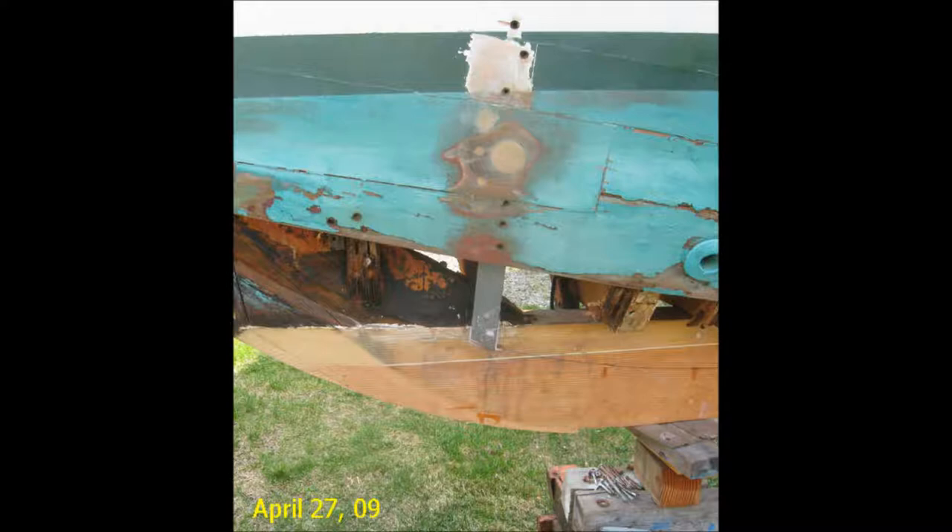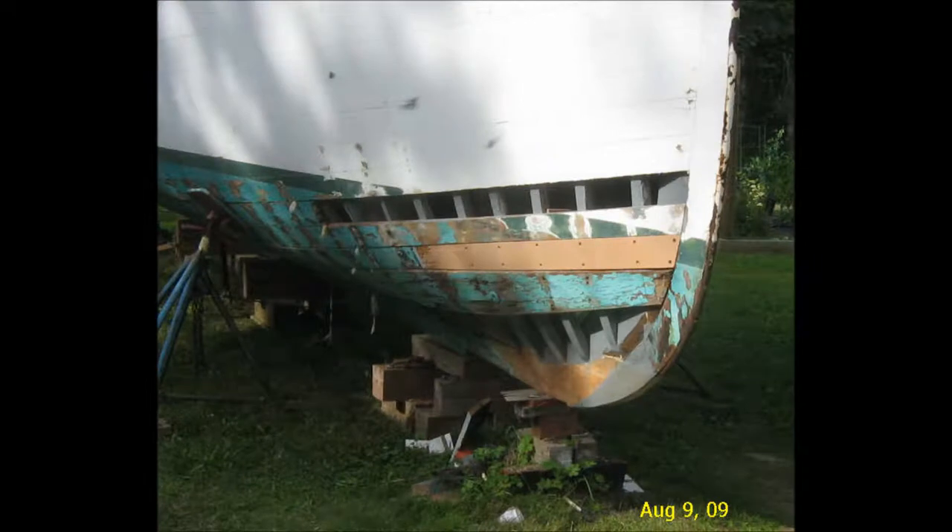The top of the frame piece is scarfed into the old frame using a standard 7 to 1 scarf set in epoxy and also screwed through the scarf. Here's the finished product with all of the frames from the bow back to the bulkhead at the aft end of what had been the head, replaced from just above the waterline down to the keel.